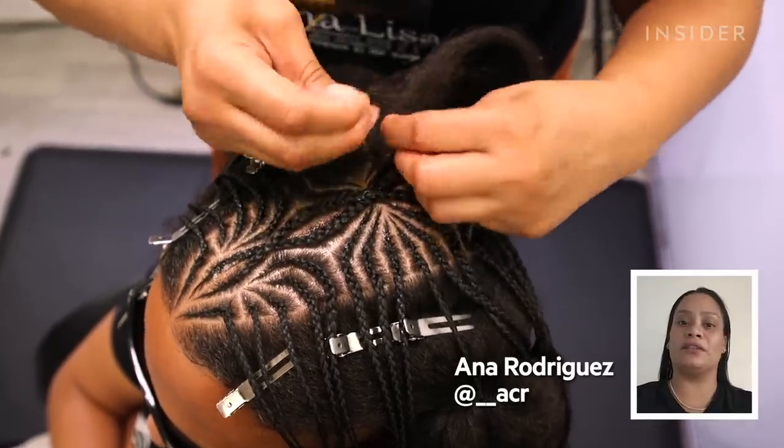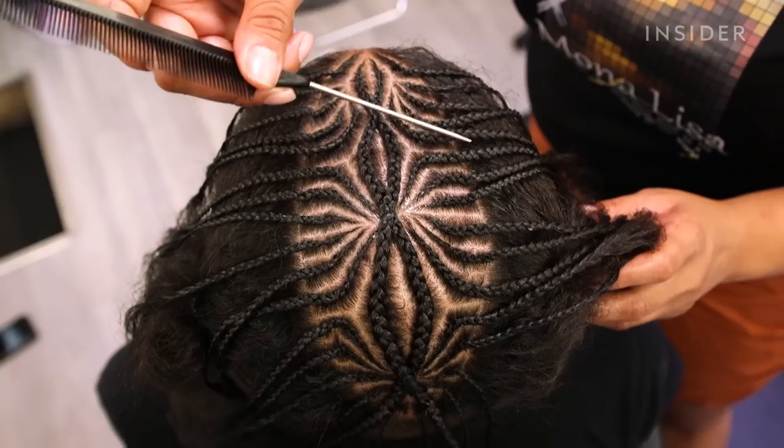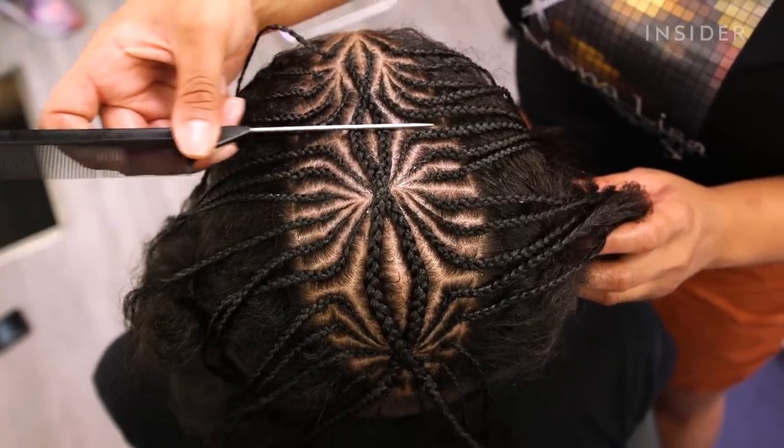Hi, my name is Anna Rodriguez. I'm a hair braider from New York City, Upper West Side. I have about 20 years braiding hair. I'm self-taught.